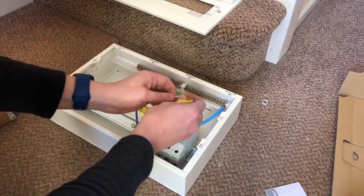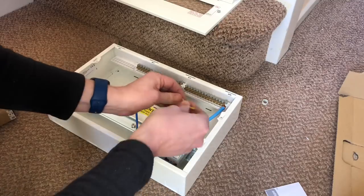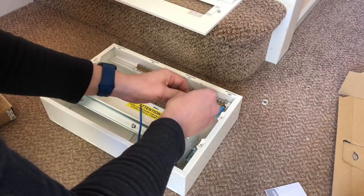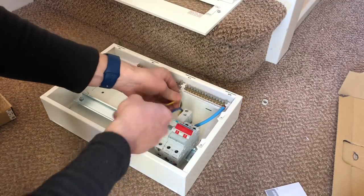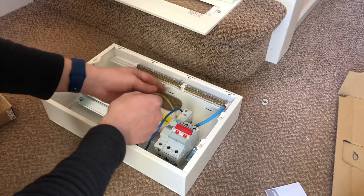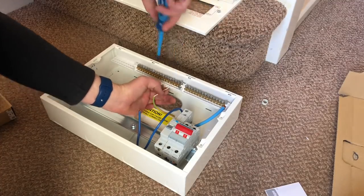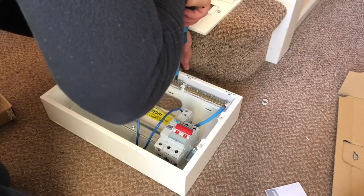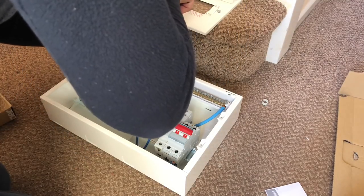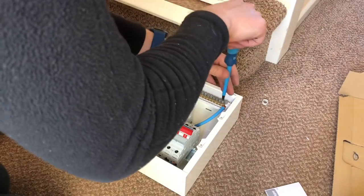Now put some earth sleeving over the functional earth tail there just to identify it. I've just pre-connected it in there to keep it out of the way. And actually just undoing all these earth terminals now, opening them up to the right size so they're open and ready to connect the cables later. And I'll do the same with the neutral terminals.